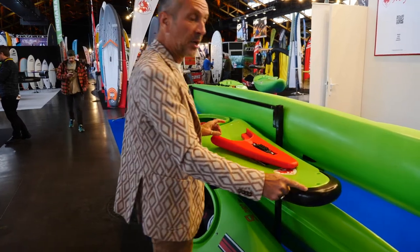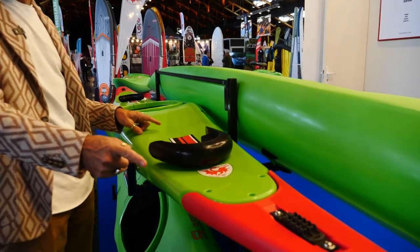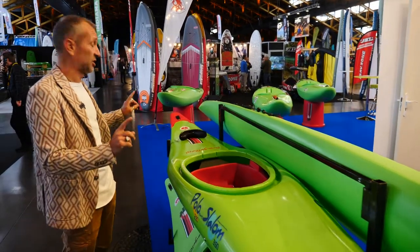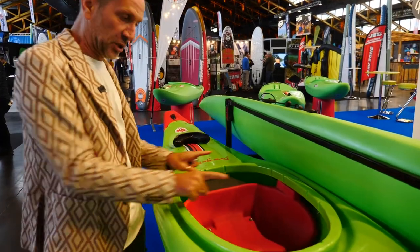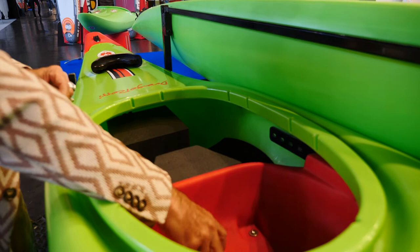It's born as a polo for kids, then you can easily, with three screws, get into a slalom boat. With a really, really fast transition, you go from polo boat to a slalom boat — a standard 350 slalom boat. And the other nice feature: just unscrewing the regulation from the seat, you can go from a K1C to a C1C super fast.